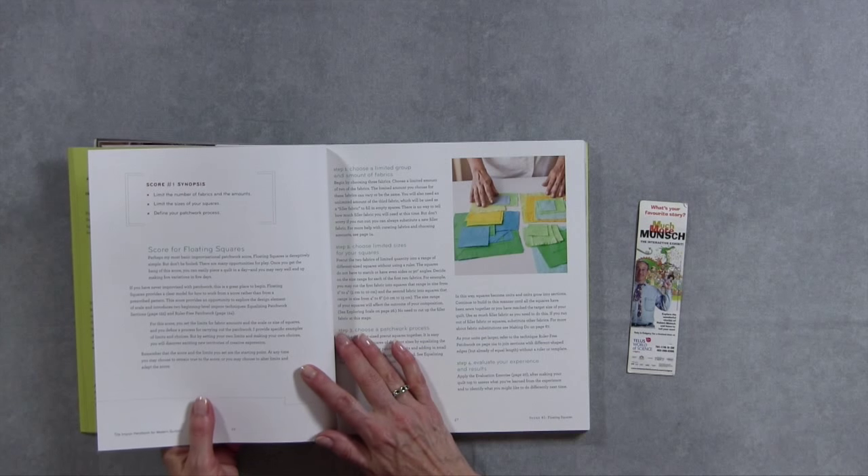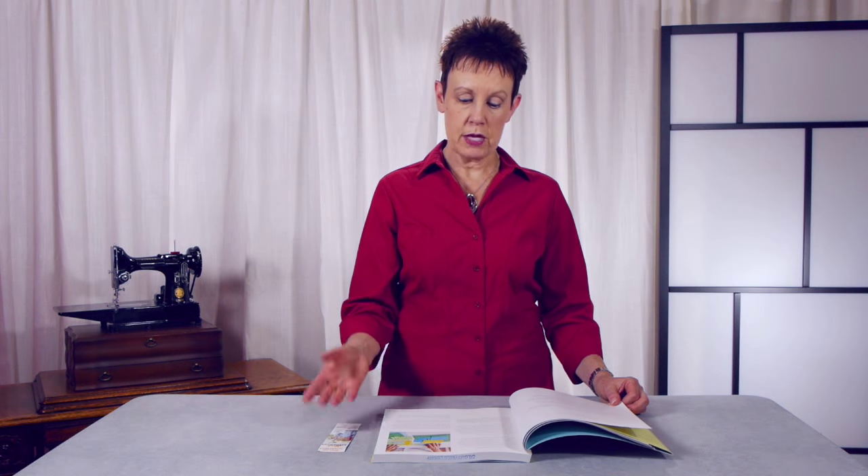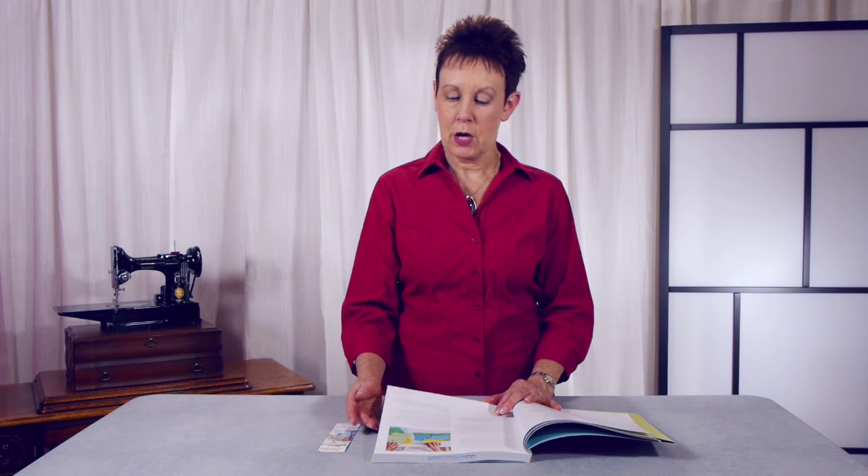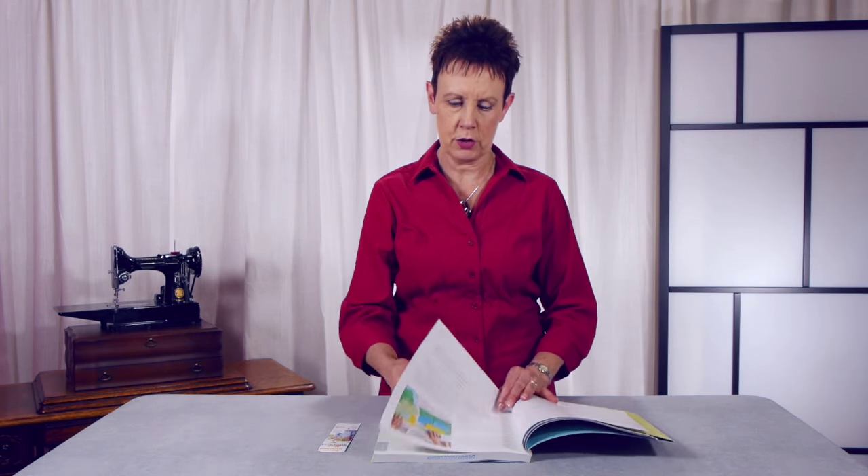The first one is called Floating Squares, and what she's doing is choosing a limited group and amount of fabrics — so you may have two or three fabrics, whatever you choose to start with. Within those fabrics she has chosen a limited size of squares, and we're working with squares in this particular one. She puts these squares together to create a quilt, and the interesting thing is she will often work without even using rulers. Over time you become familiar with different sizes, and she'll encourage you to free-cut and put them together. She'll use little filler pieces to get the quilt to be a square or rectangular shape rather than just some uneven shape, and that works very well too.